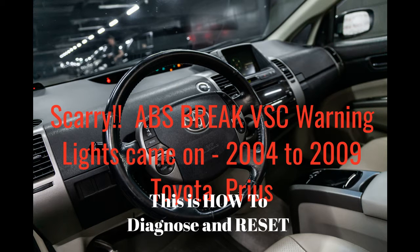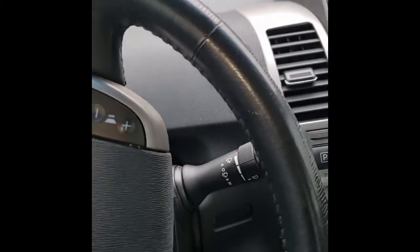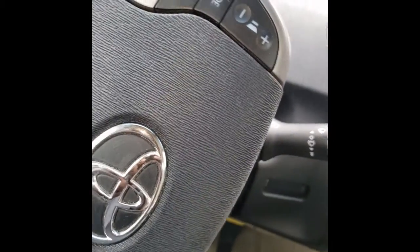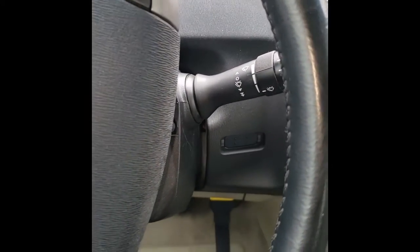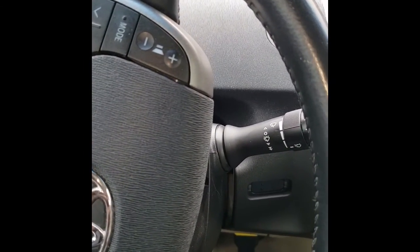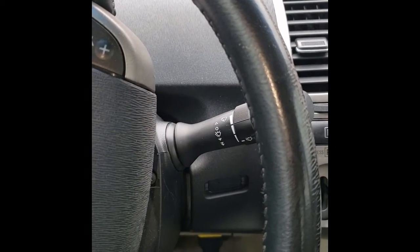If you get trouble codes C1203 along with C1345 on a 2004 to 2009 Toyota Prius, here is an attempt to see what the problems are. If there is a problem with the brake system, we'll fix it, and if there isn't, we can calibrate and recalibrate the brake and reset those codes.